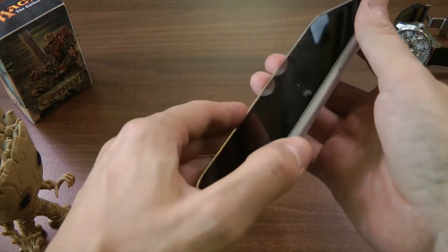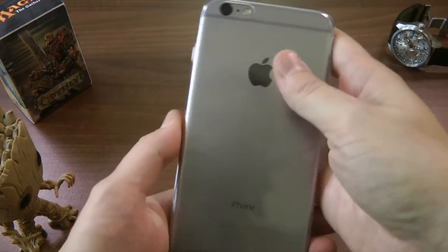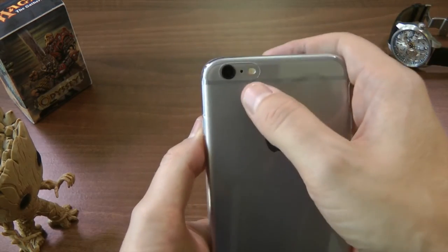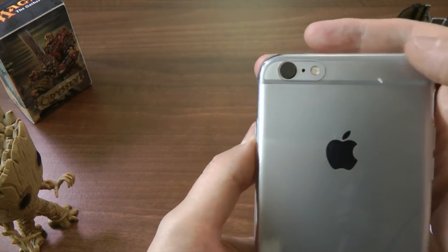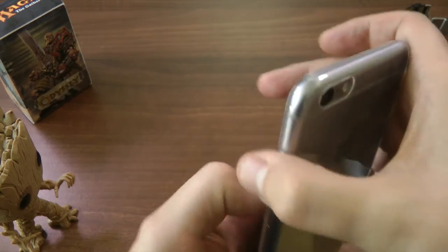It can't be any easier, any more simple. Look, it fits like a glove. In terms of the cutouts, I'm always interested in the camera and the flash cutout — and it looks decent, it's not too snug here.